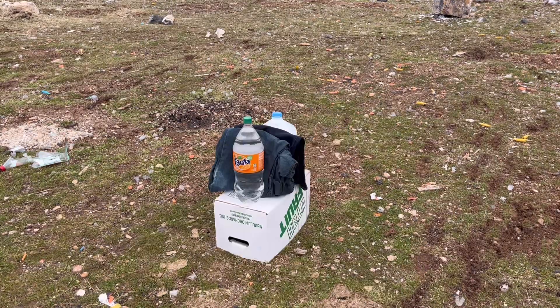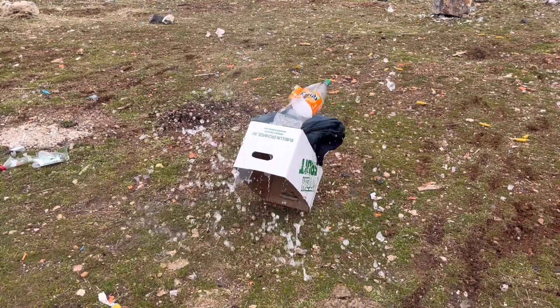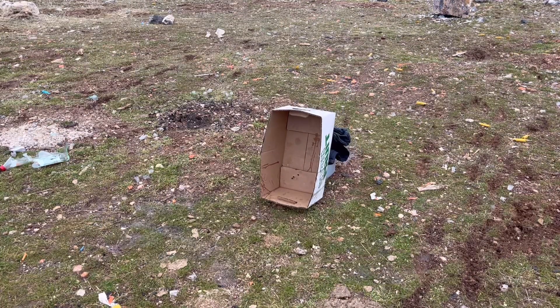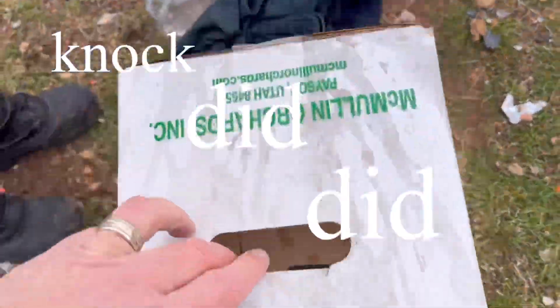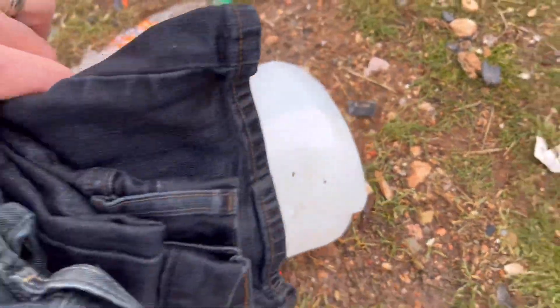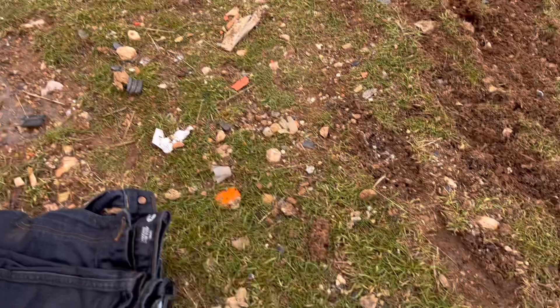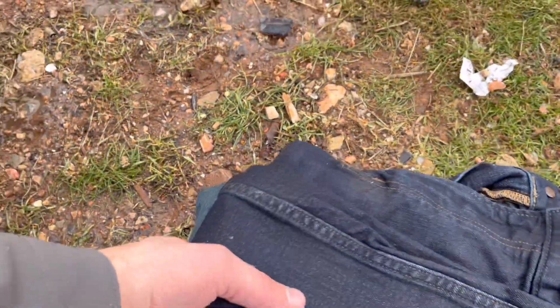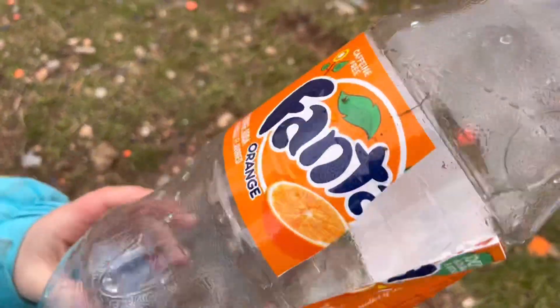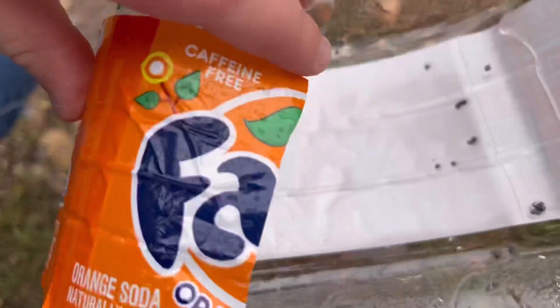Oh yeah, it knocked the jug over and got my box all wet — that's ridiculous. Okay, that worked. The denim survived, which means we caught the round. It went all the way through the water jug and then stopped. Oh, look at all those BBs in there!